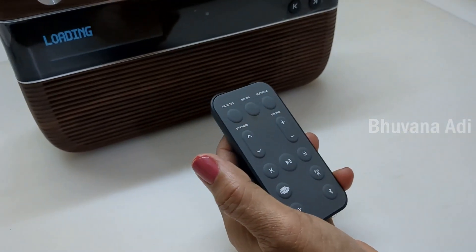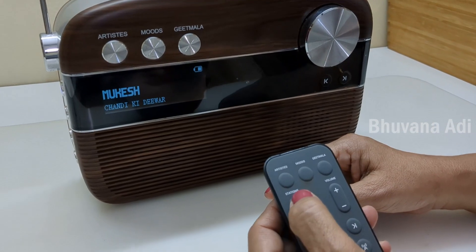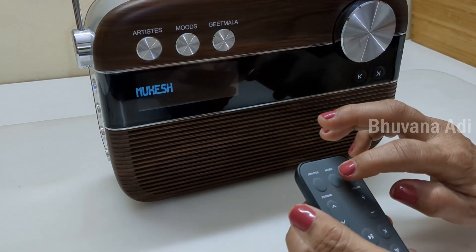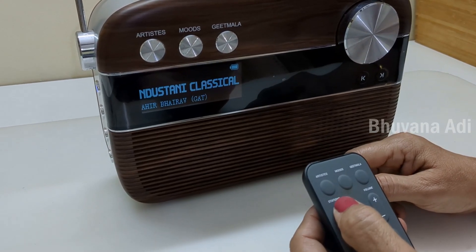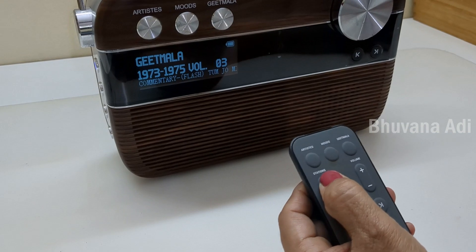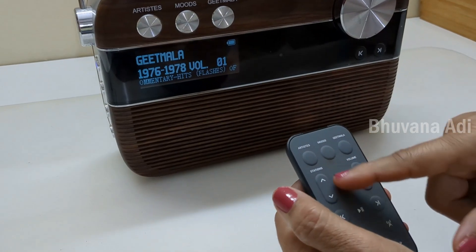First select Saregama. Once the Saregama mode is selected, you can select artists. If you want to change the artists, you use the up/down arrow of the stations button. Similarly, you can change to Moods and Geetmala. The song's time period changes here with the help of this up/down arrow.